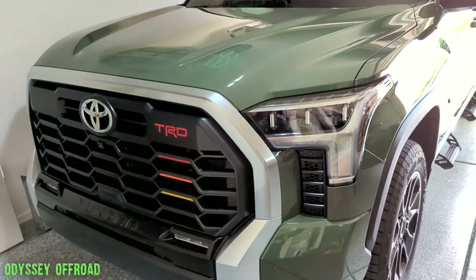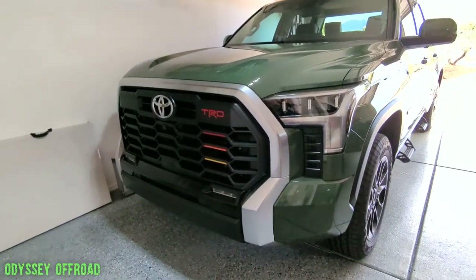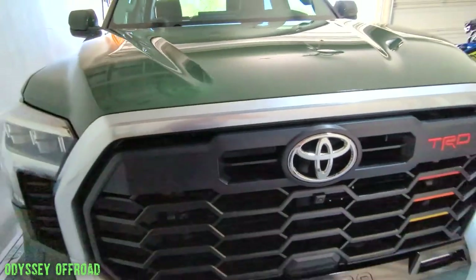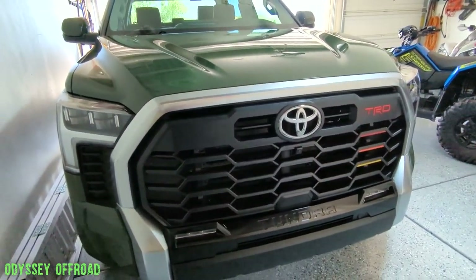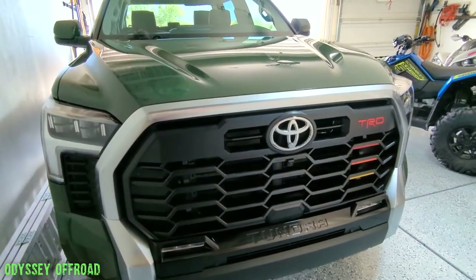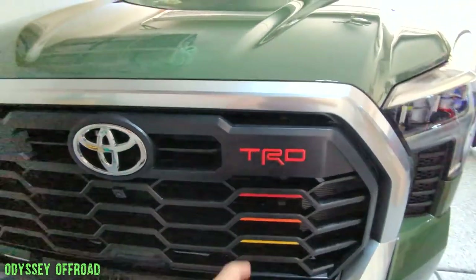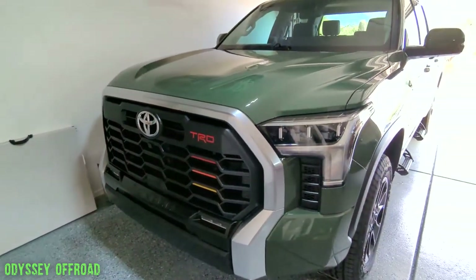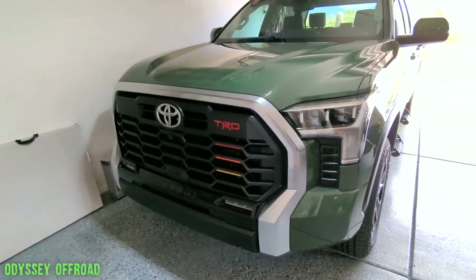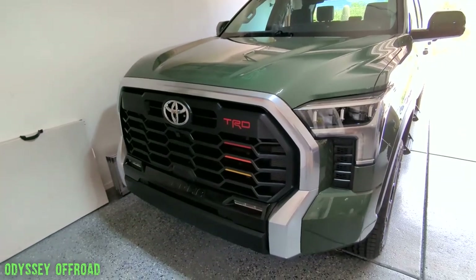You can appreciate the slow changes you've made to your vehicle over time. It's more enjoyable than getting the truck and the first week doing everything at once — lifting it, tires, everything — and then there's nothing left to do. I enjoy modding it once in a while so the slow progression is nice. That's it guys, thanks for tuning in. Smash the thumbs up on your way out, subscribe to the channel if you haven't already, plenty more content coming your way.